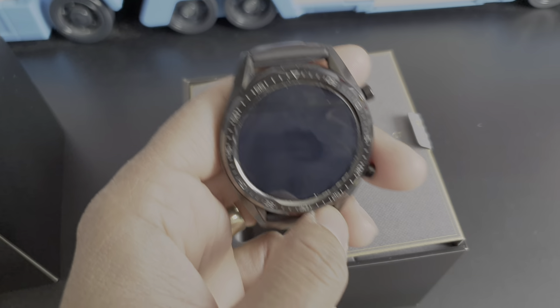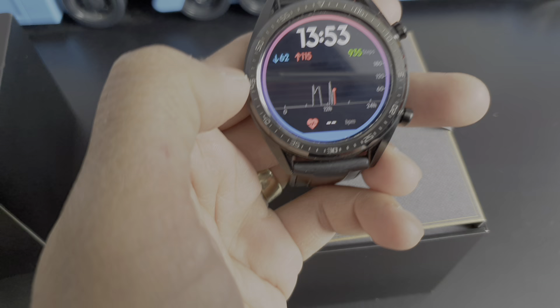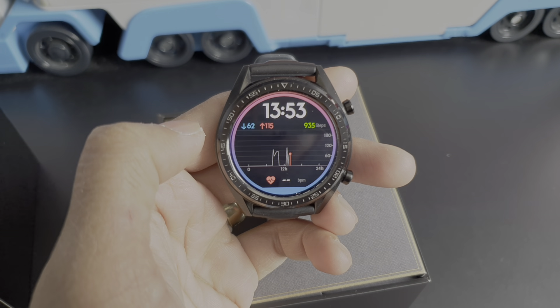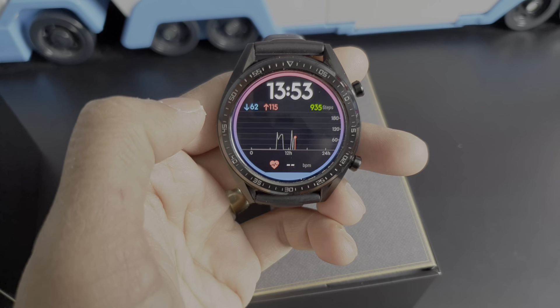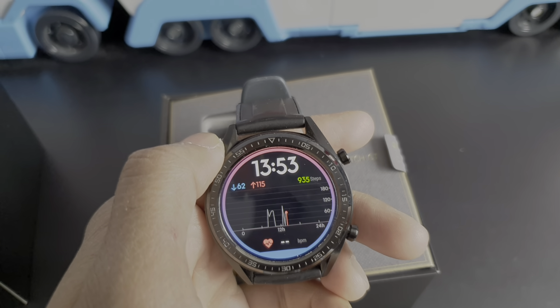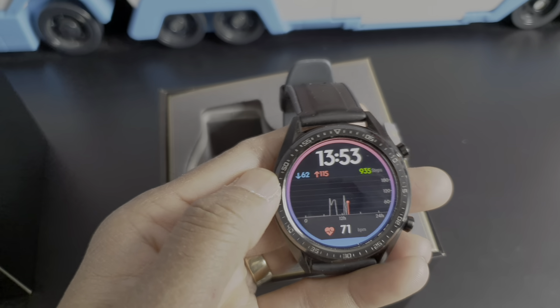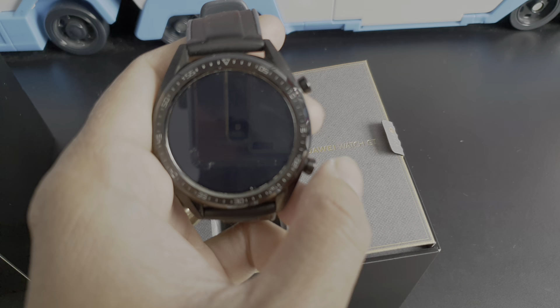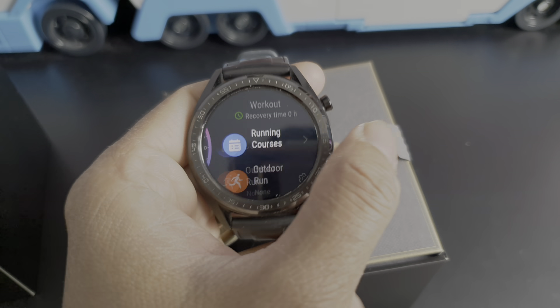I like it so much because the charge stays for a very long time. All other smartwatches are up to two or three days, but this one minimum lasts 12 days. I don't charge it until 12 to 13 days, so it's very good.